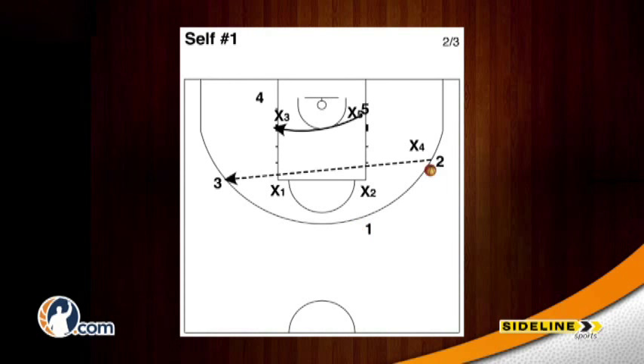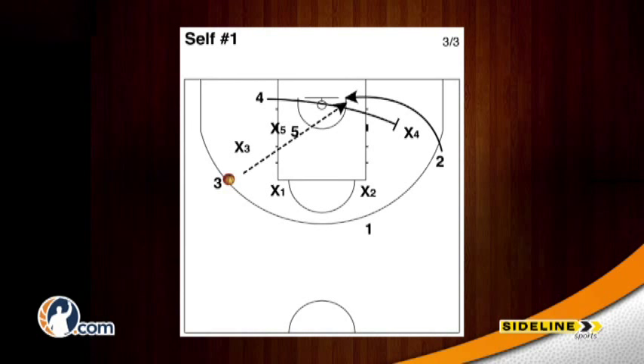The two will then quickly skip the ball across to the three man at the opposite wing as the five man runs across to the strong side block. The four man will then sprint across setting a back screen on the x4 as the five man occupies the x5, and the three will throw a lob to the opposite side of the rim for the two man.